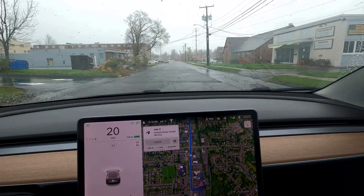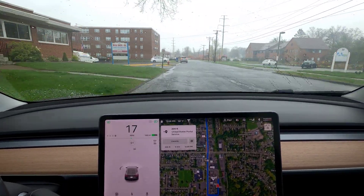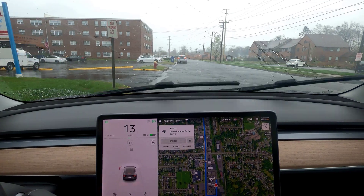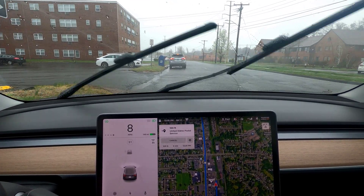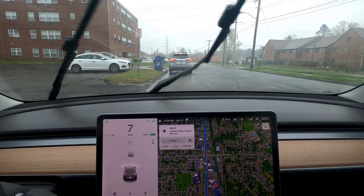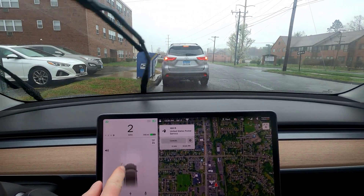All right, time to glove up if I need to touch a lever on this post office drop box. Looks like — nope, I can just stick the box in. That's good. Actually it does have a handle — never mind. So that's it for this little bit of around-town footage with some visualizations.